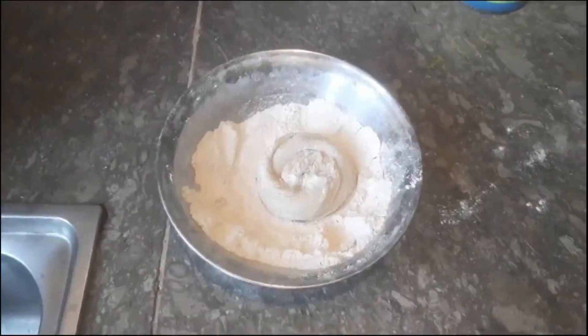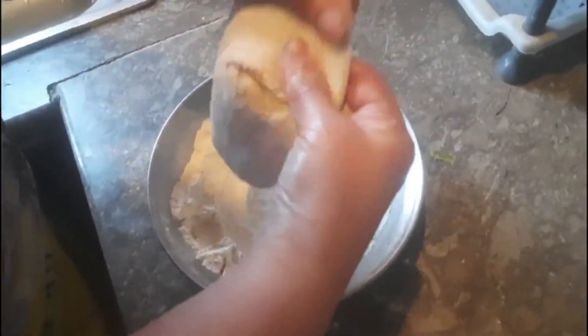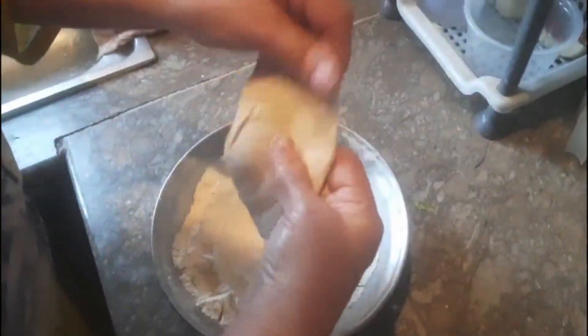Now place it in a dry wheat flour filled pot and leave it for 10 minutes. After 10 minutes, press the end points of the prepared wheat flour ball gently to make a disc shape, ensuring that the layers are sealed properly.